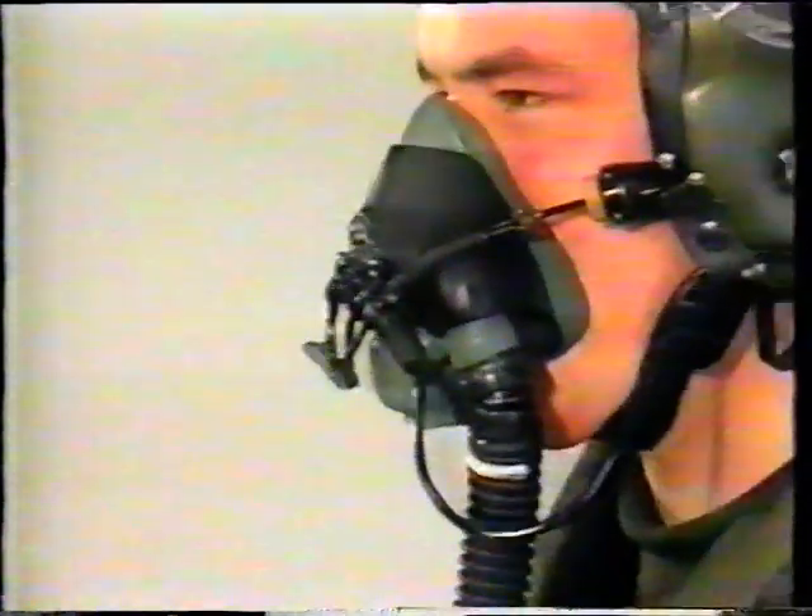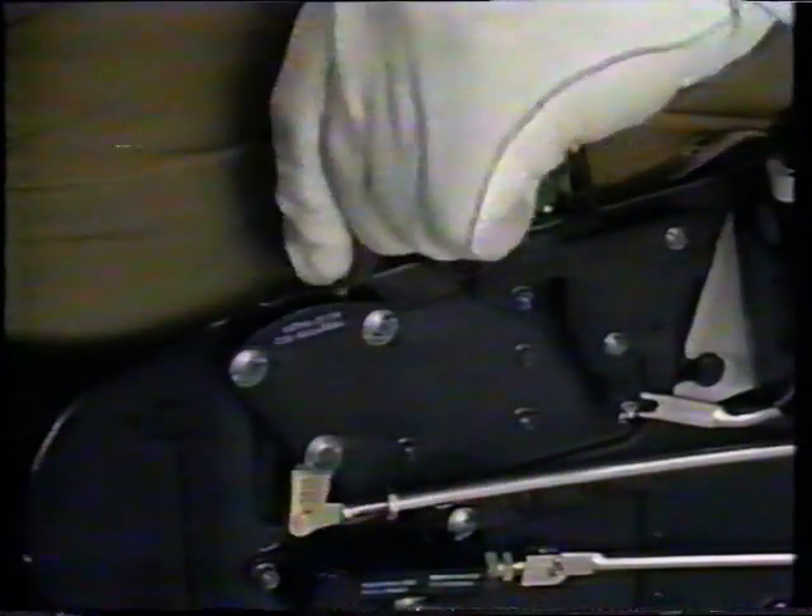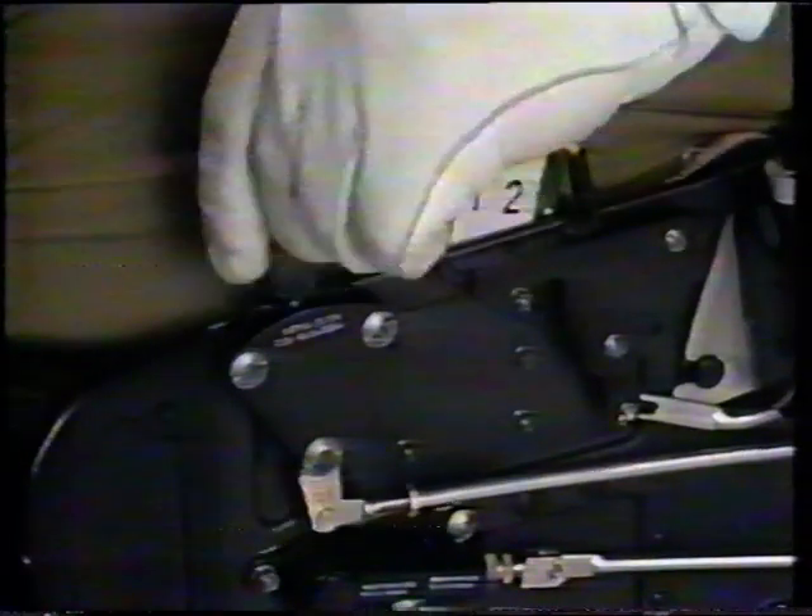At the upper end of the negative g-strap is the quick release fitting. Your shoulder harness allows a certain amount of movement, which is controlled by an inertia reel. With the go-forward lever aft, you're locked; with the lever forward, you can move by about 30 centimetres.